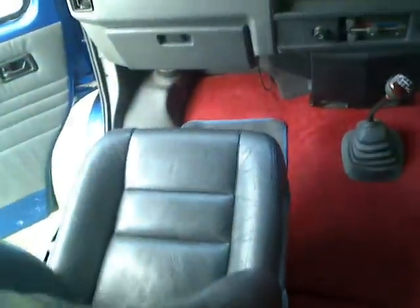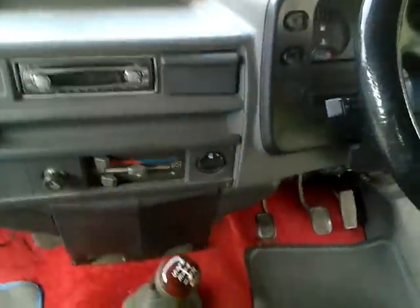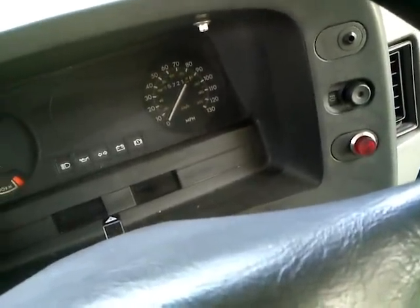This is the front cab area — it's got a CD player and CD radio. You can see the mileage is 65,721 miles. Here's the view from the other side showing the interior of the front cab.